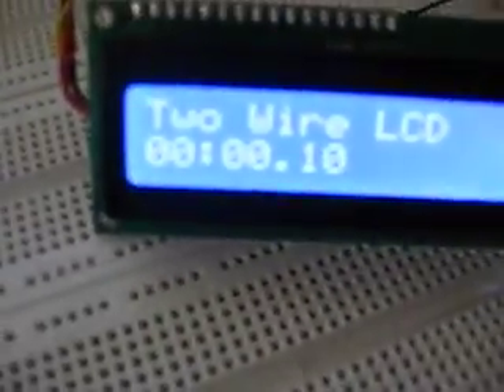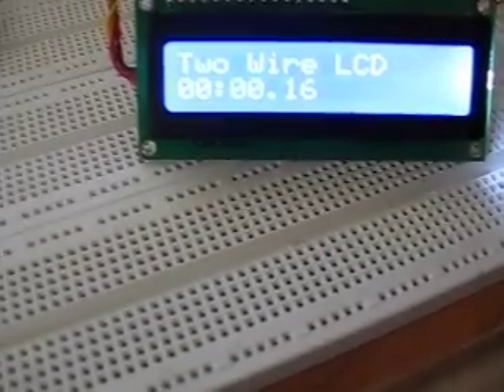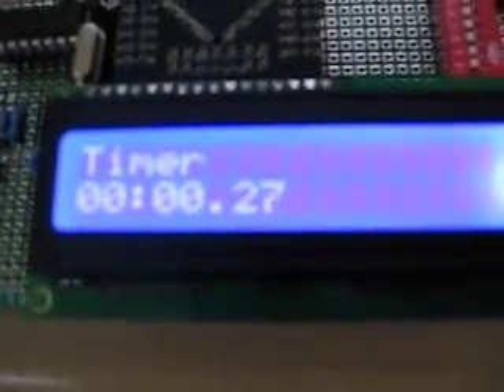And this is the two-wire LCD, which can display completely something different — like debugging code or some other values. It only takes two pins. That's why it can even work on smaller MCUs.